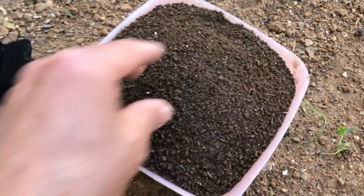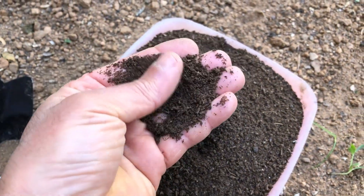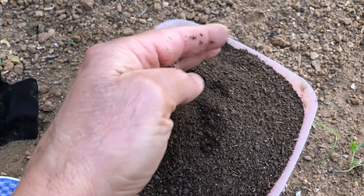We also need composted chicken manure to boost our radish's growth. This kind of organic fertilizer is so useful to all plants, but we need to use it with care.